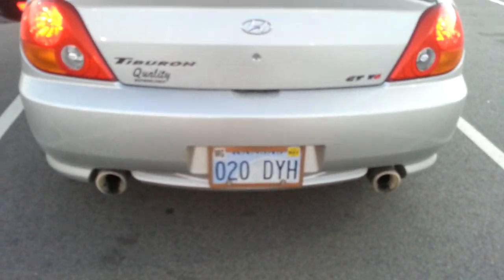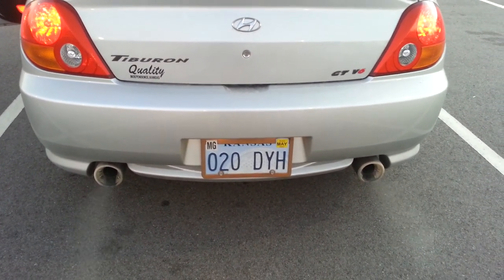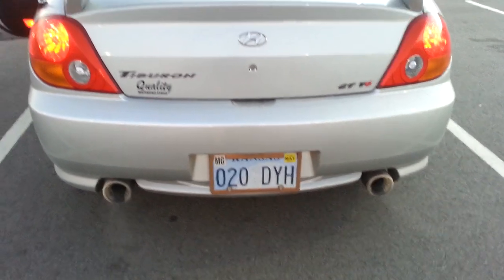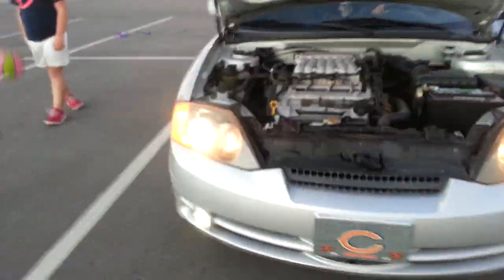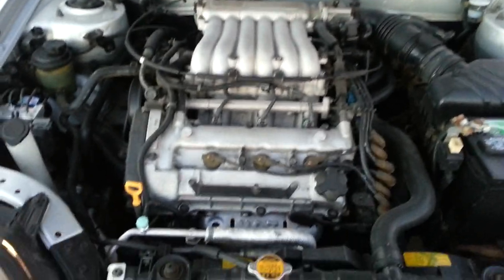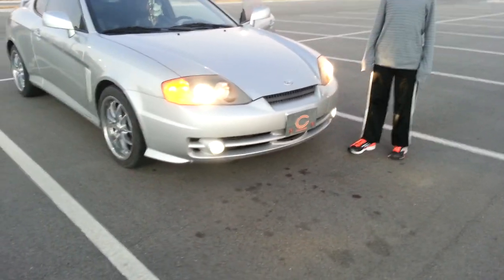All right, now push on the gas — yeah, go ahead. Okay, that's good, that's good. I just needed them to see the exhaust, that's all. It's not smoke, it's exhaust. You know how to turn on the turn signals? Yeah.